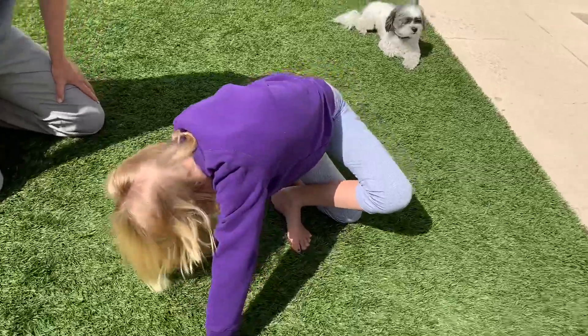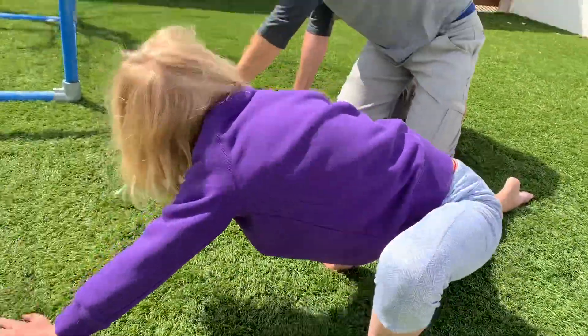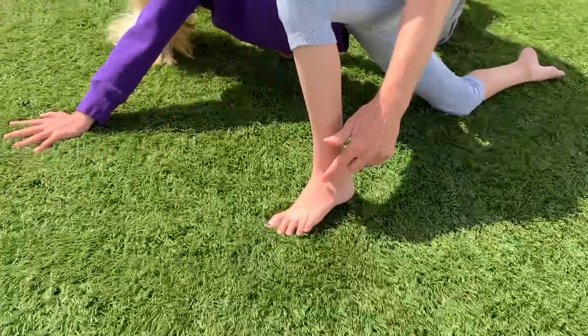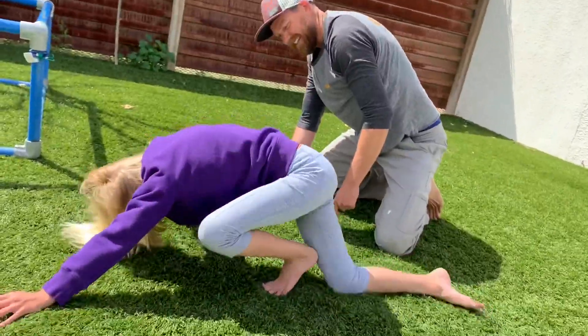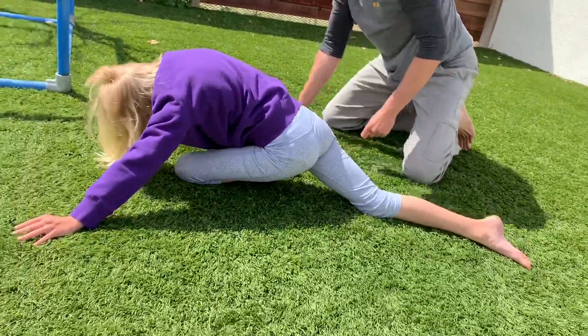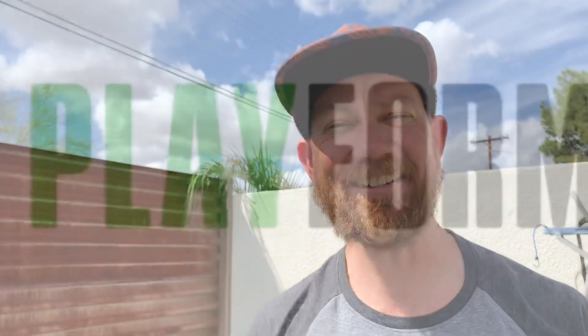Now, I want Cece to be successful 90% of the time, but eventually I'm gonna find a spot that she just can't do. Once you get your partner to fall, then you switch spots, so now it's my turn.